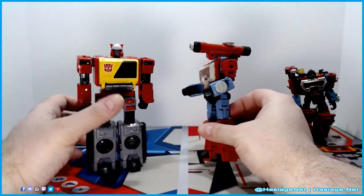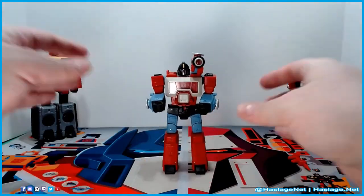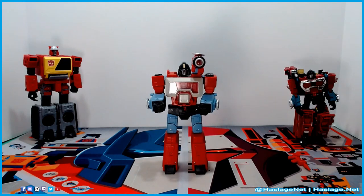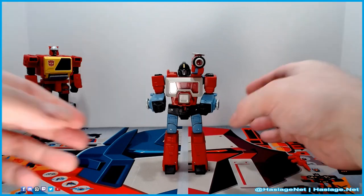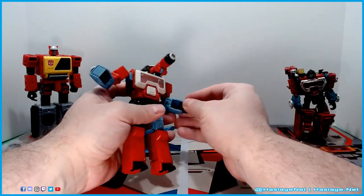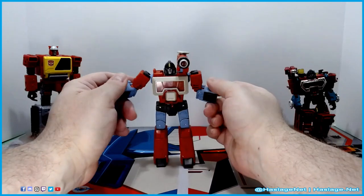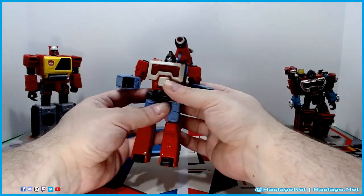We've seen the comparison, so the next step is to transform him. He has two modes: a tank mode and a microscope mode, and you can go from one to the other. Like most figures, his hands fold in — the joints on mine are particularly tight, and I don't hate that, it just takes a little effort. I was afraid to break the thing.